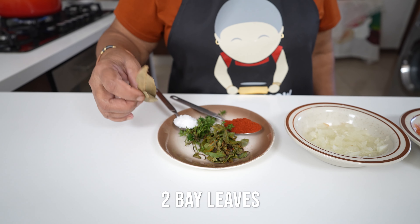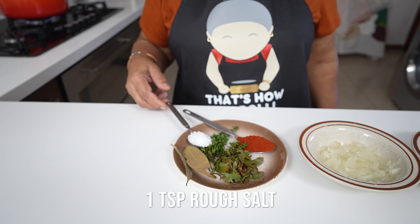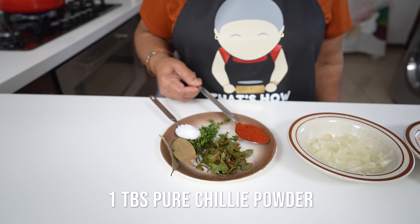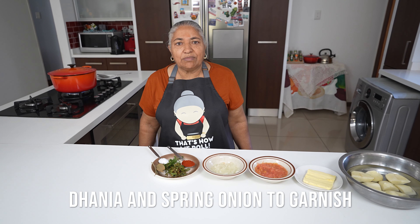I have two bay leaves, some fresh thyme, and curry leaves. To taste, I have a teaspoon of rough salt and a tablespoon of pure chilli powder. And then for garnish, I have some lovely dhania from the freezer that I will use last.